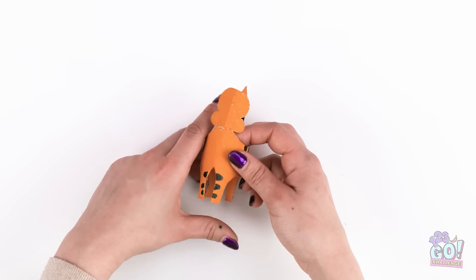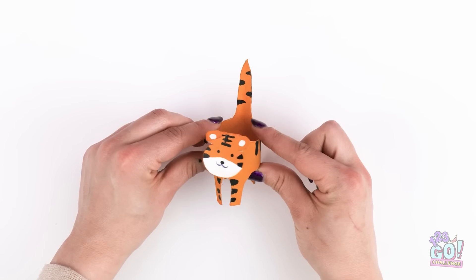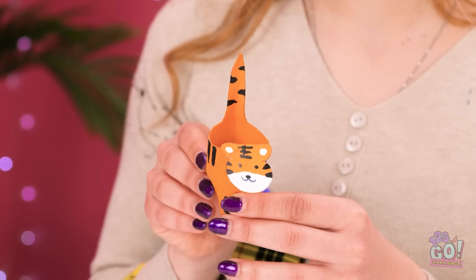I'll do three stripes on the back, then add some to the legs. So far so good! That's the body done! Next, I need to draw the face. I'll do that on the inside and then fold it over. I love it! Look at this, Lexi! It's good, huh? Rawr, rawr, rawr!